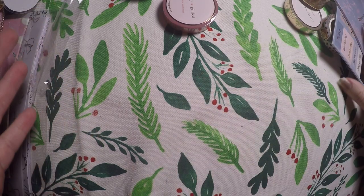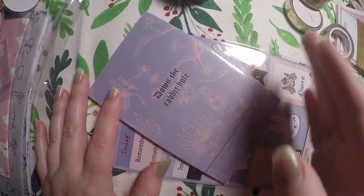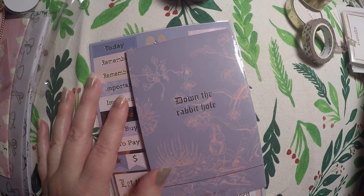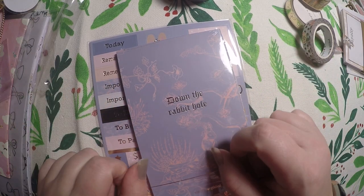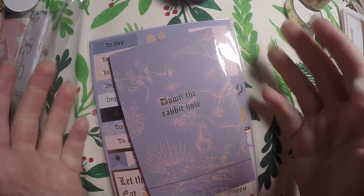That is everything from Simply Gilded. It's super cute — there are just a few items I'm not 100% sure I would use as much as other people, so I may or may not keep those. But for the most part I loved it, and Happy Scrappy — I'm so excited for both of these subscriptions. Thank you so much for watching, and I hope you have a great day. Bye!